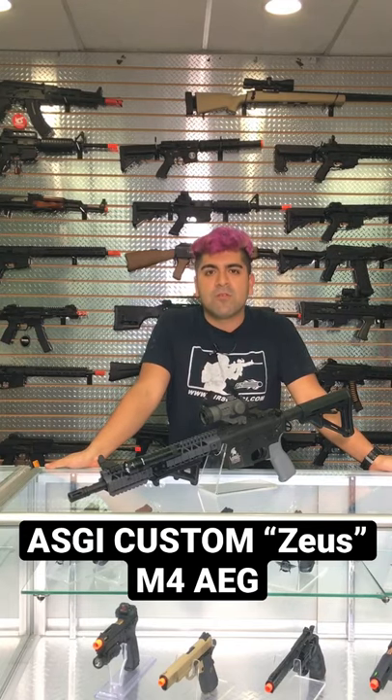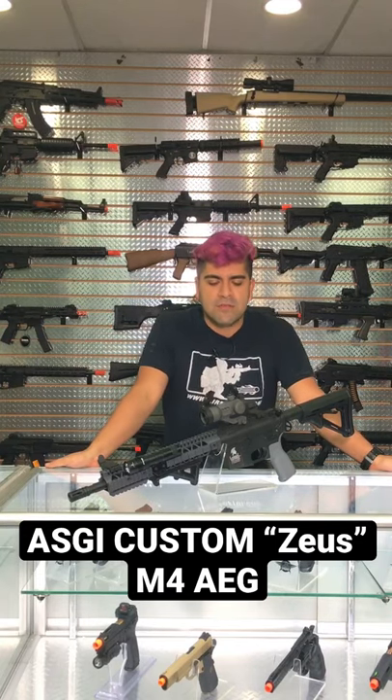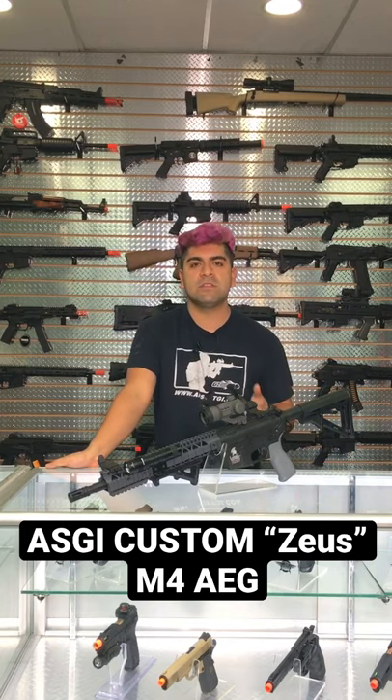What is going on, boomers and doobers. Today we are taking a look at another dope customer from World Class Tech Farm. This is going to be the Zeus Custom, built around an LT19 Gen 2.